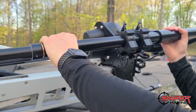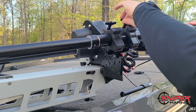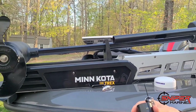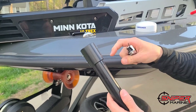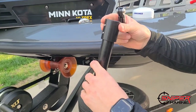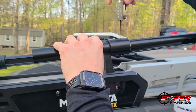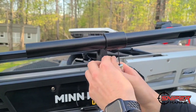Simply loosen the clamps, slide the pole up, and tighten them back up. Now on our down shaft extension you have four different set screws in it — two will already be tightened into the bottom part of the extension. Simply slide the coupling over the bottom of the pole and tighten up your set screws.